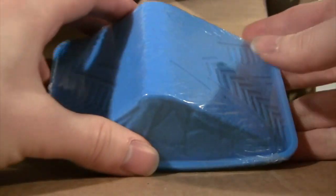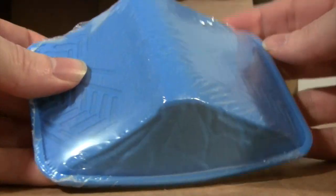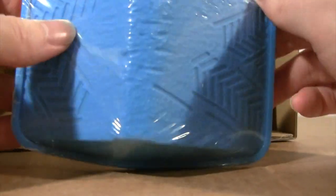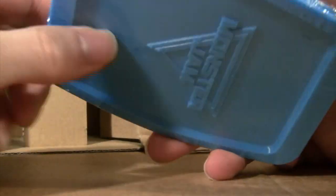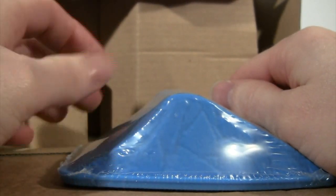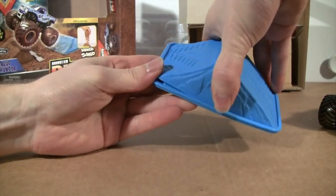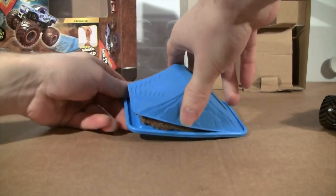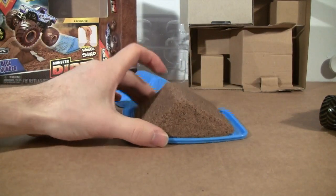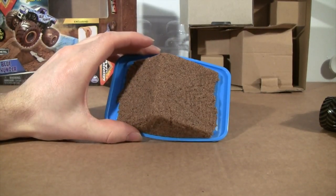Here is the little kinetic dirt that we get — it's a little ramp mold. It also has tire marks on it and the Monster Jam logo on the bottom of it. Let me go ahead and cut this open to take a look at the eight ounces of kinetic dirt you get.